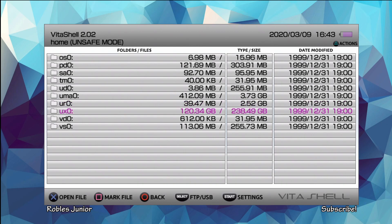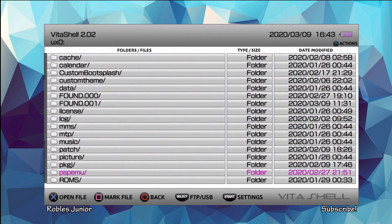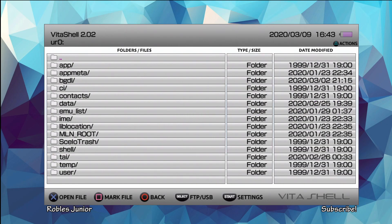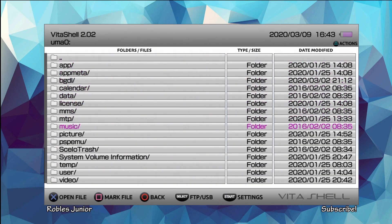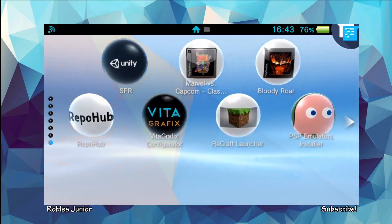Now that it's finished, we have to locate our PSP emulator folder, and that's going to allow us to install the emulators in the correct folder. Let's check our UXO folder — the folder is going to be called PSP Emulator. Inside we see our ISO, PSP, things like that. You can also check your URO folder and your UMA folder depending on how you have your Vita configured. Let's go home and now we can install the emulators.